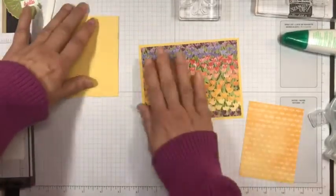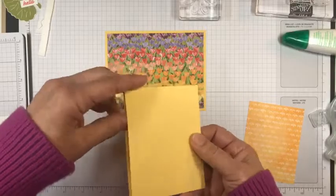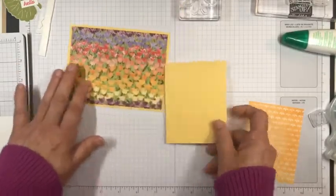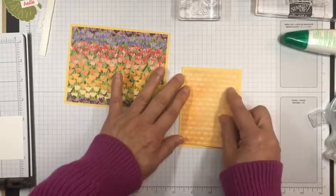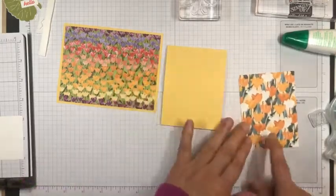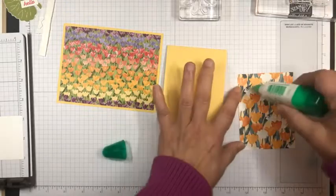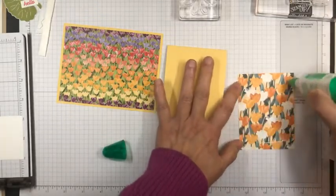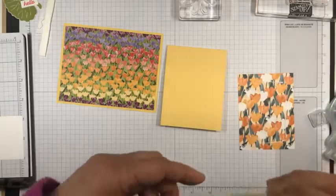So I've adhered that pretty panel over it. Then I have another little panel here — this is three and a quarter inch — and this is So Saffron. I've got another panel of that same Flowering Fields Designer Series paper and I'm going to adhere that to the front, cut a quarter of an inch smaller. It's so pretty with so many different colors of tulips, perfect for spring cards.